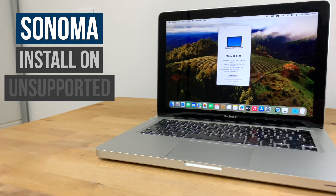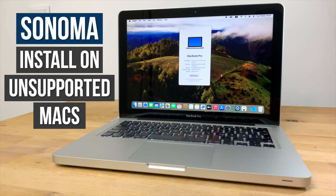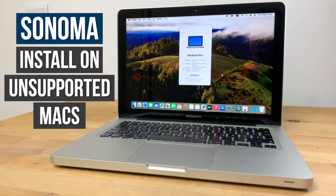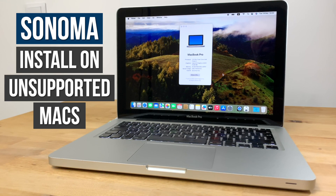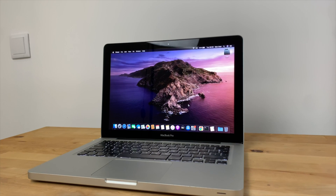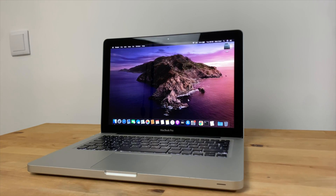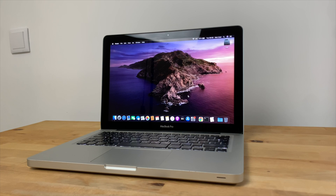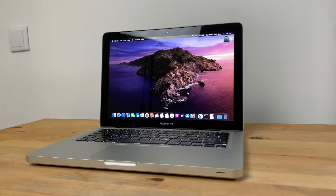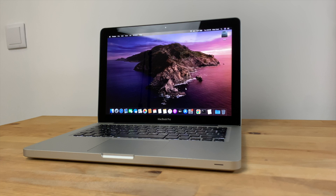Hi guys, in this video I'll be showing you step-by-step how to perform a clean install of macOS Sonoma on an older unsupported Mac using OpenCore Legacy Patcher. Here I've got one of the last fully upgradable Macs Apple made, the 2012 13-inch MacBook Pro. Right now it's running macOS Catalina, but in this video I'll be using OpenCore Legacy Patcher to upgrade it to the latest version of macOS Sonoma and walking you through the process step-by-step.